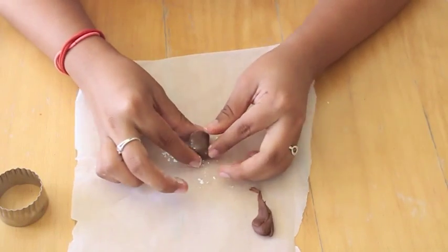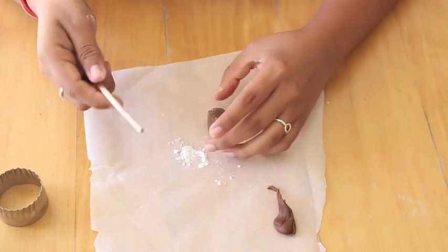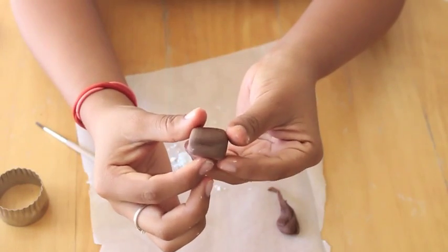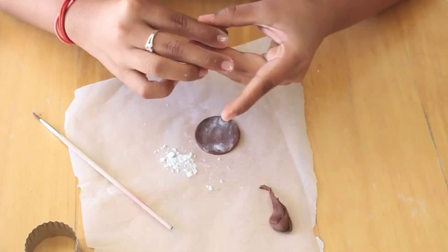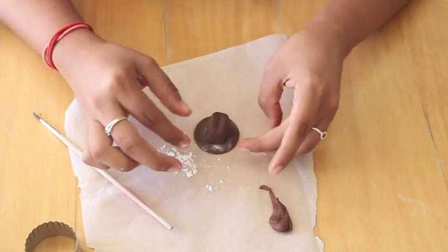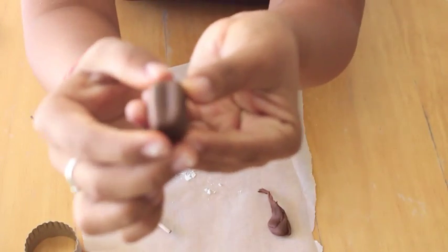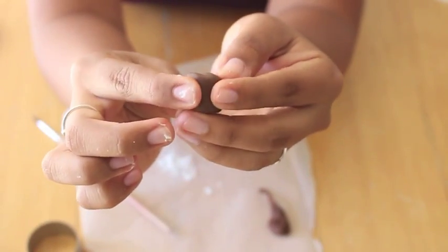I'm going to make it sort of into an elongated cube, or I guess a rectangle. I'm going to take the end of my brush and create an indent right on top, and I'm just going to smooth it out with my fingers. So this is what it looks like right now — sort of like a loaf — and I'm going to keep smoothing it out and stretching it until I get the size and shape that I want. I'm pretty happy with the end result; it looks like a loaf of bread kind of.